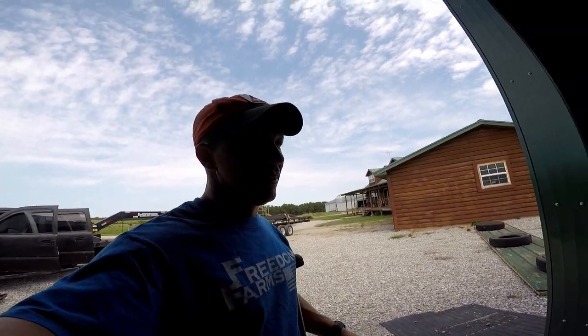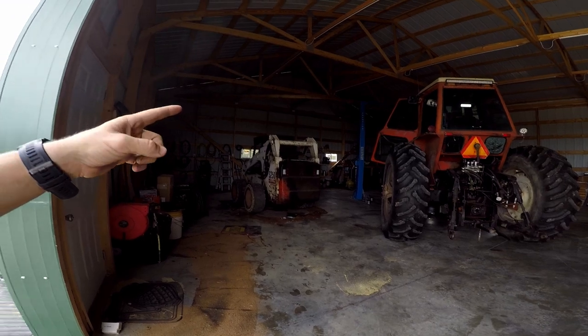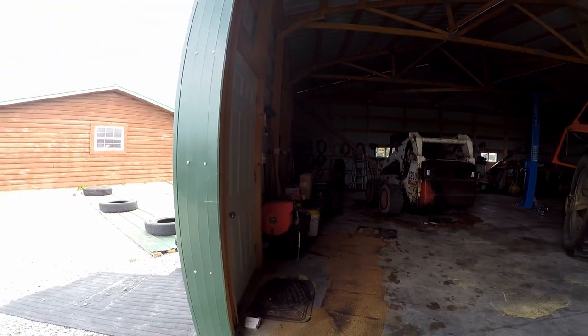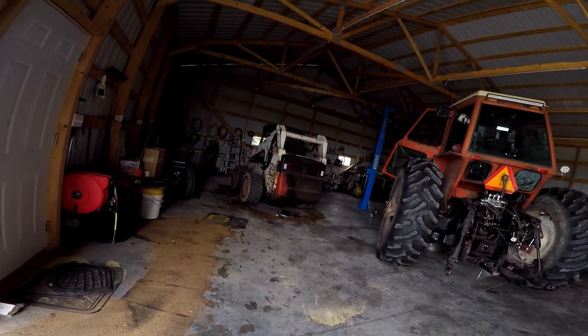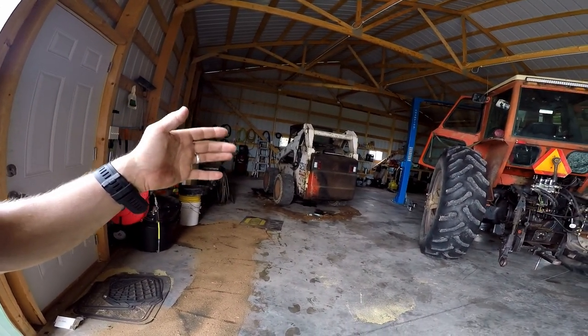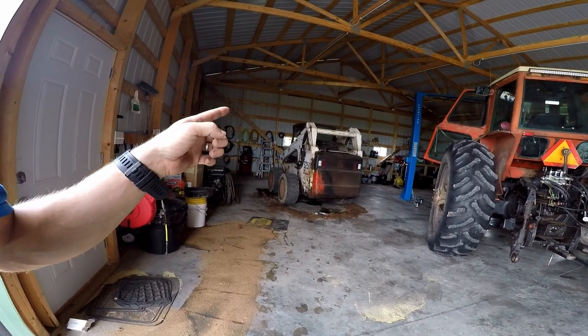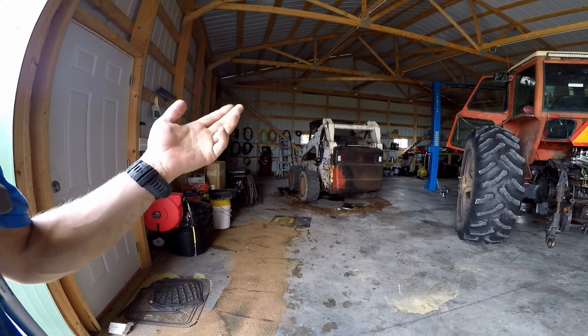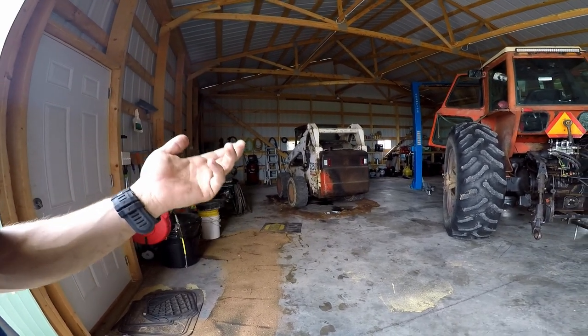Let me get the skid steer out. No, we still haven't fixed it. However, some upsides — that tall box right there is the radiator for it. So we're going to go ahead and fire it up, move the stuff that we need to real quick. I already topped it off with coolant. It's going to leak out a good bit of it. I just need to get this stuff done for now.